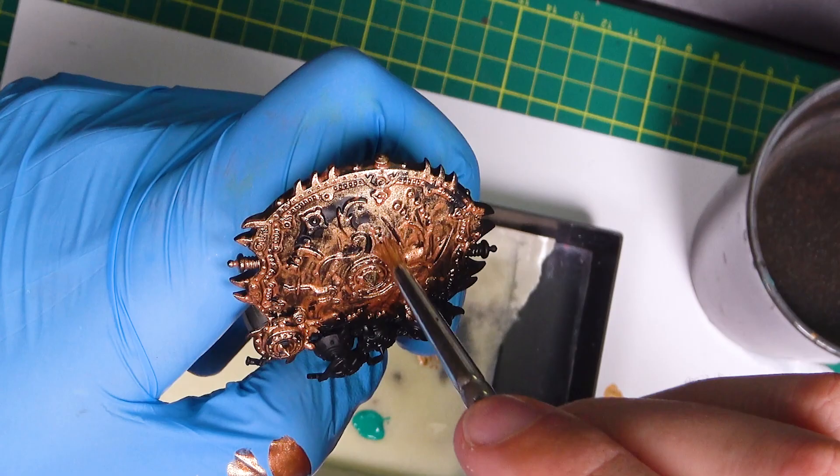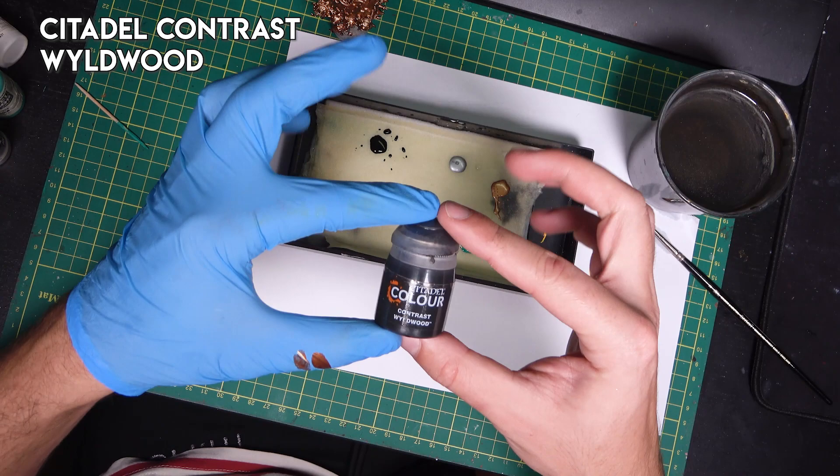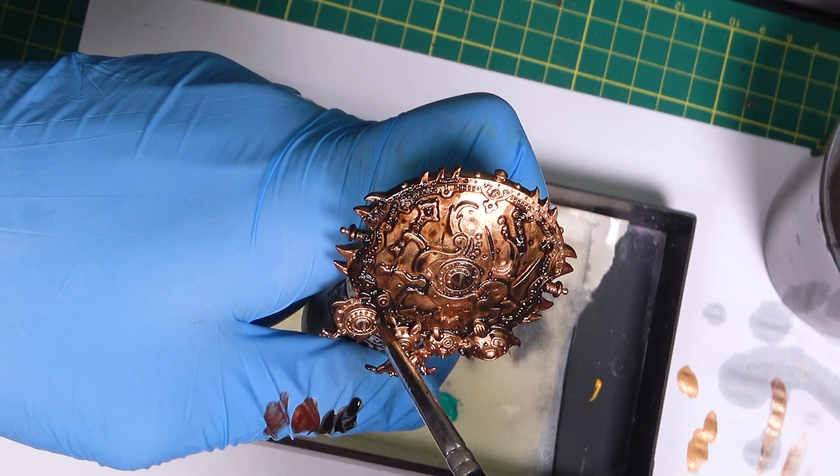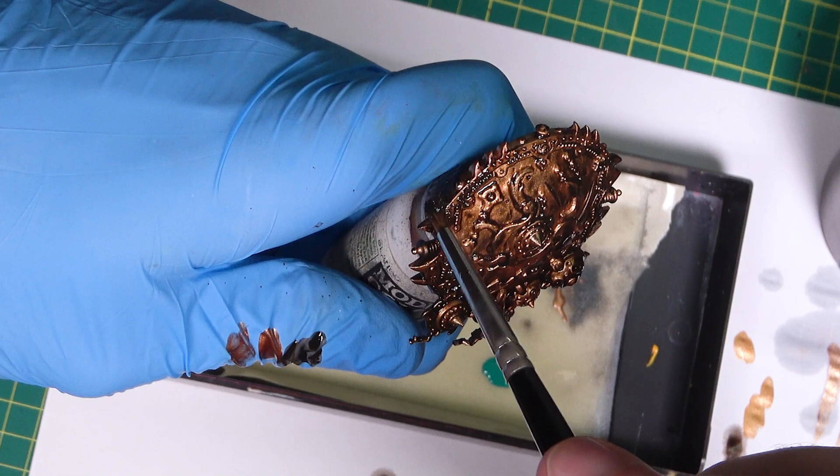Now let's use Wildwood contrast from Games Workshop to wash the entire shield. The first coat is painted over the entire surface, and the second one will focus more on deeper areas, so let it dry.